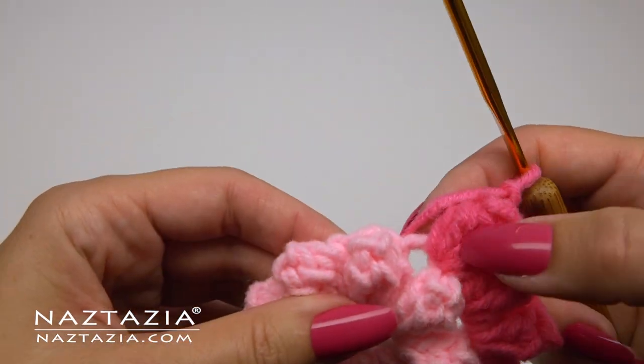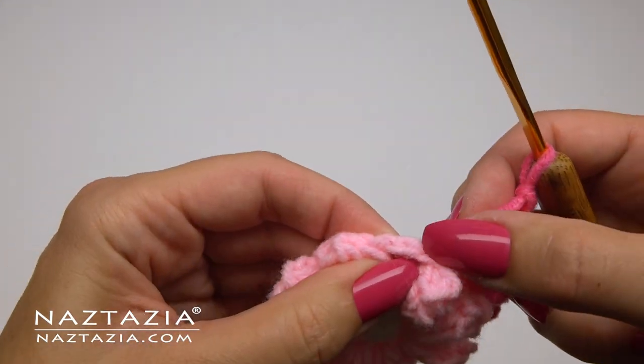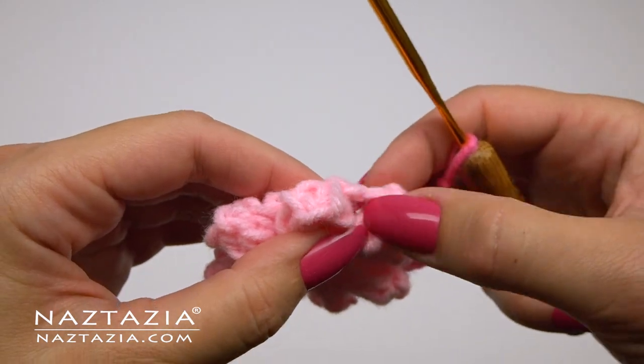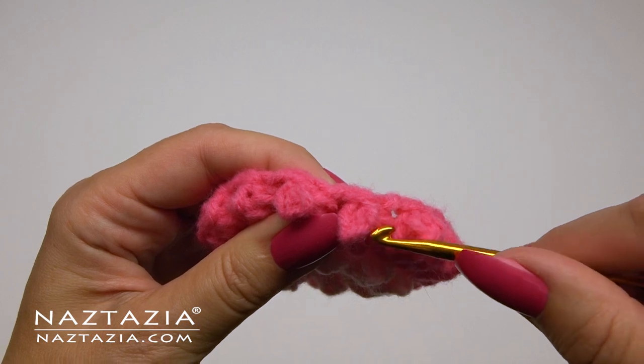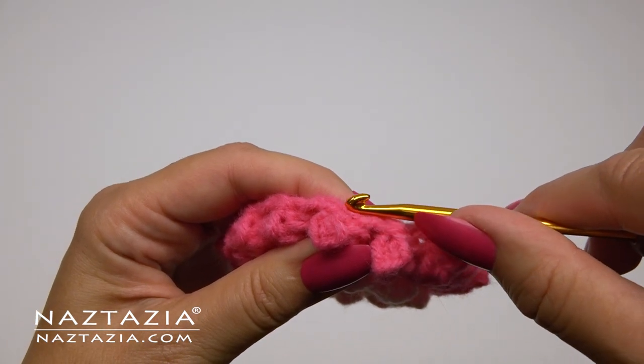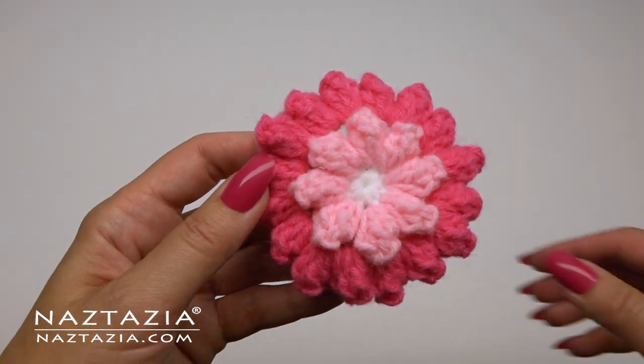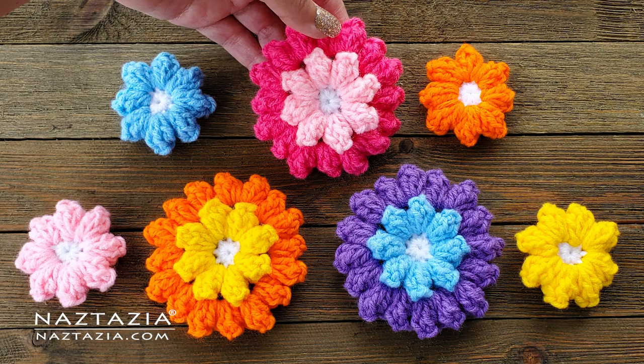You can see what this looks like thus far. Moving forward, you'll continue to place popcorn stitches in the top of each of the popcorn stitches from the previous round, as well as in the chain two spaces from the previous round. Fasten off the yarn and weave in all ends. And that's how I crochet a popcorn flower.